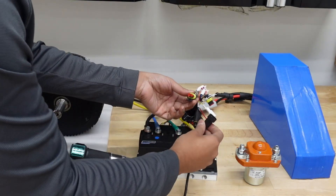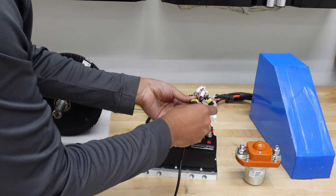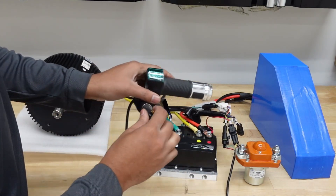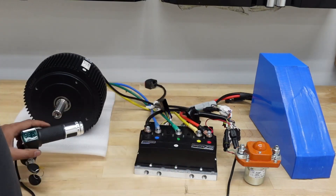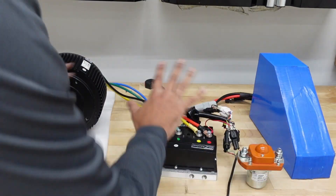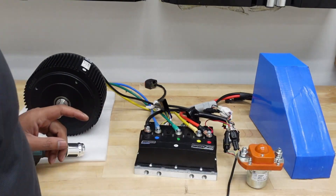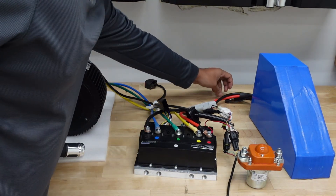Just insert the jumper and close the circuit. I do have a proper plug made for the ignition on the twist throttle setup, and I have a key too so it will break and close the circuit. This setup is without a DC contactor — after this bench test I'm going to show you how to connect it with the DC contactor.